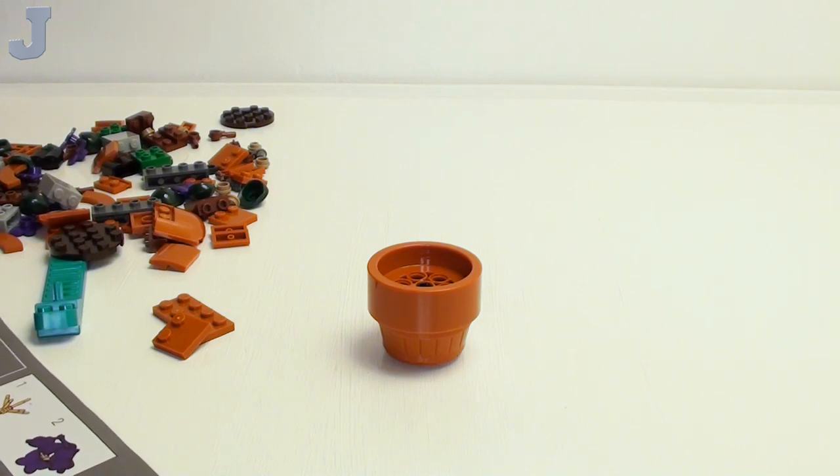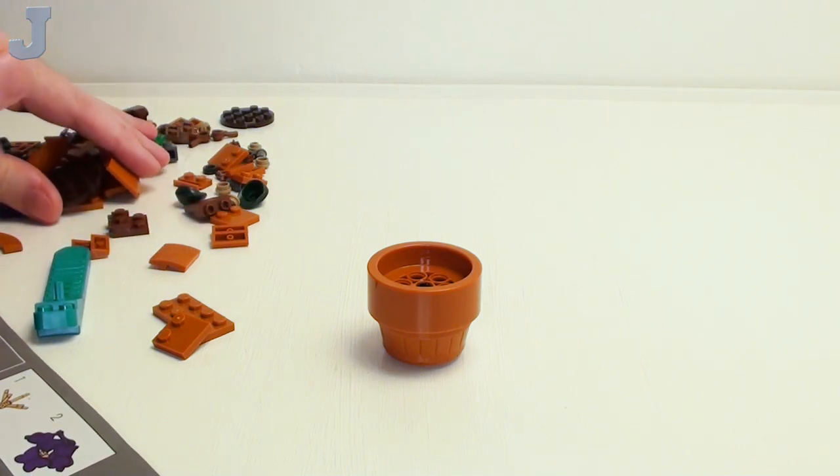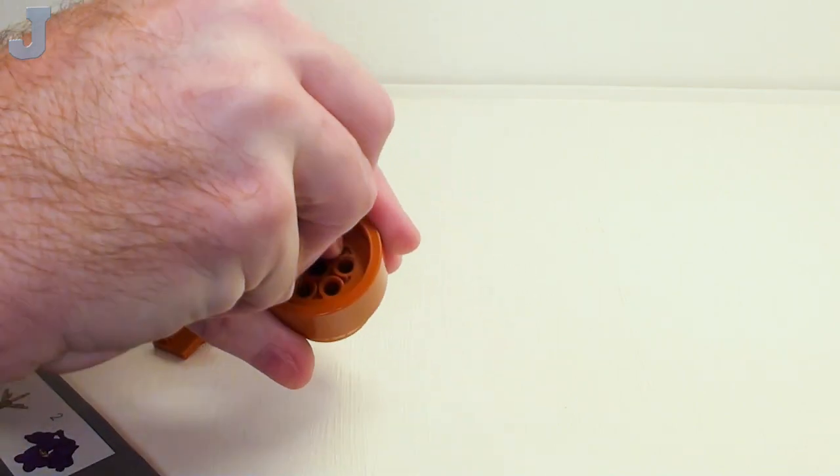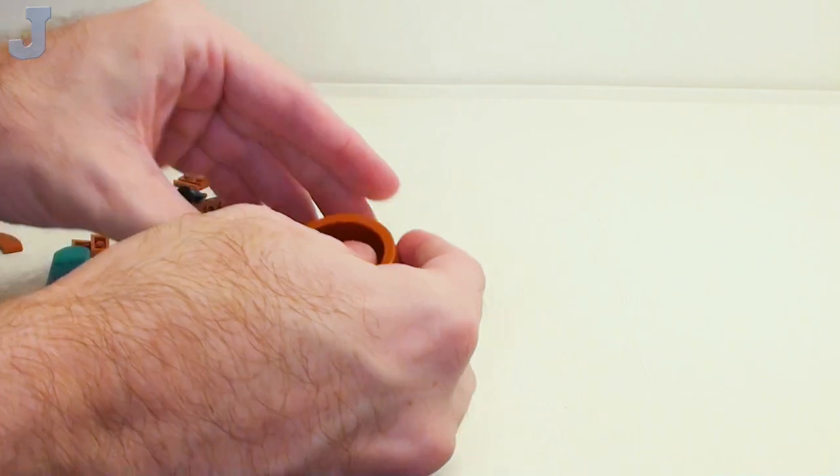I've built a few of these before and they're not that bad. I always used to snub my nose at these type of sets, but well, they're not too bad here.